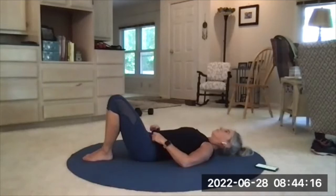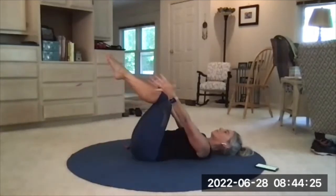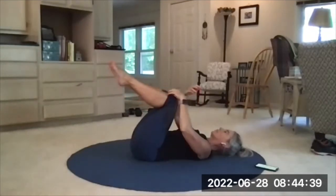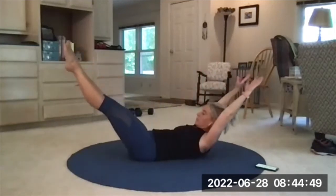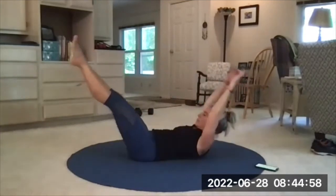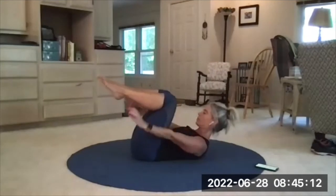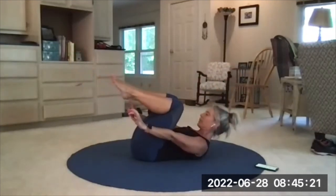I skipped one — double leg stretch. Looks like this: legs start at tabletop, arms reaching outside of the shins. Curl up and stay up. Fly open to a V, and then swoop it in closed. Head and shoulders can go down if you need a break. Inhale to get ready, exhale curl up — here we go. Fly open to a V, exhale closed, inhale open, exhale closed. Getting to the point where I can't talk. Three, two, and one. Nice and easy out.